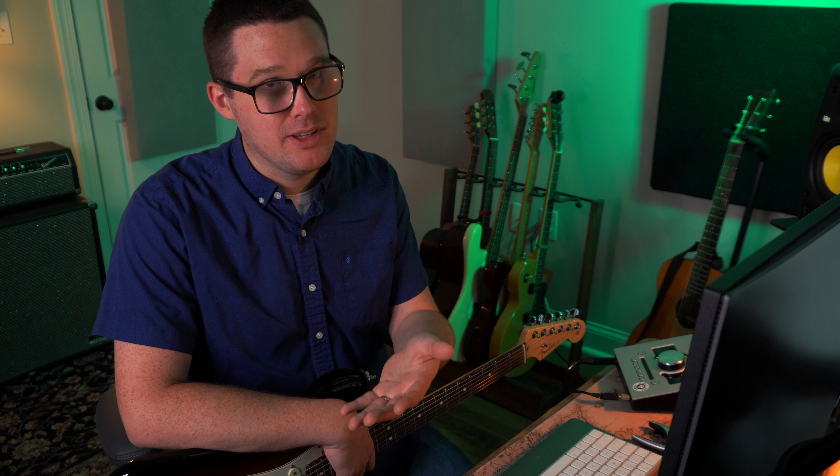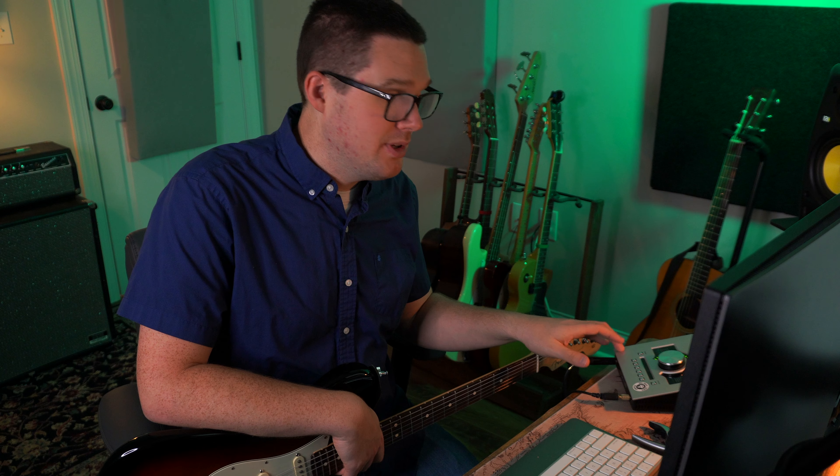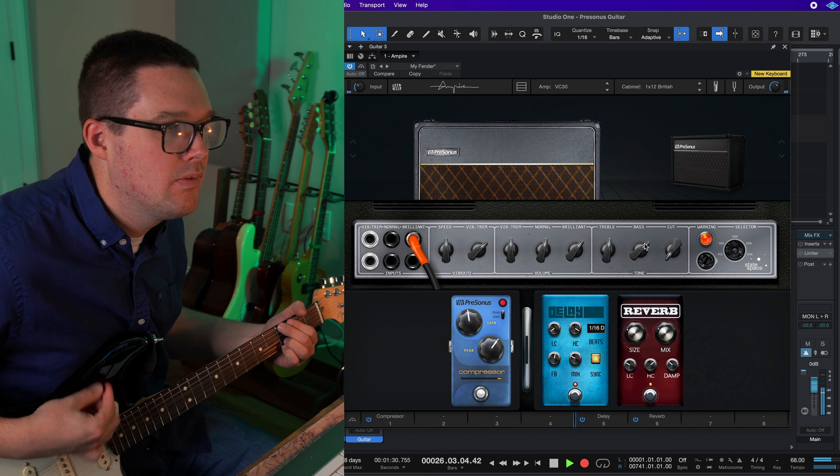Whenever you get recording software like Presonus Studio One, it comes with built-in plugins and usually the guitar amp simulators are things that we just stay away from. The assumption is that if it came free with the software it's probably not good enough. Well today I want to introduce you to Ampire from Presonus Studio One. I've personally stayed away from this plugin for the very same reasons — I just assumed that Ampire was not going to be usable for me in my situation.